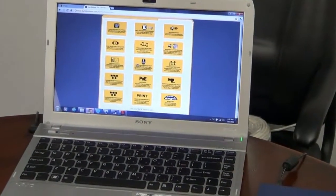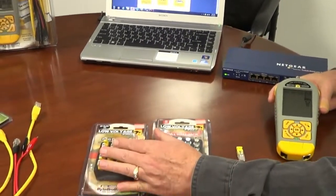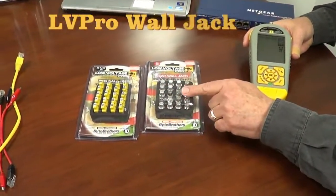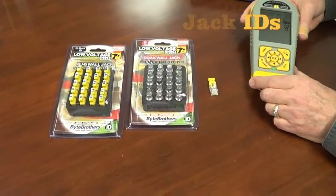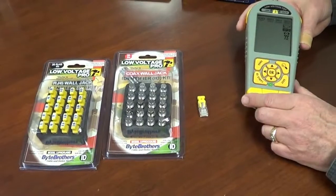We can detect these remote units in both RJ45 and coax outlets. To give you a demonstration of how simple it is to do that,